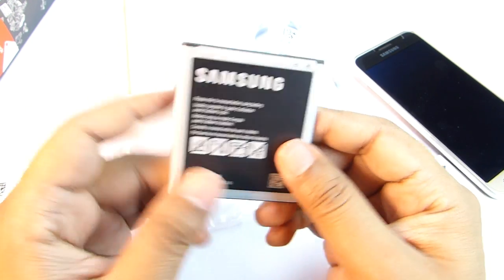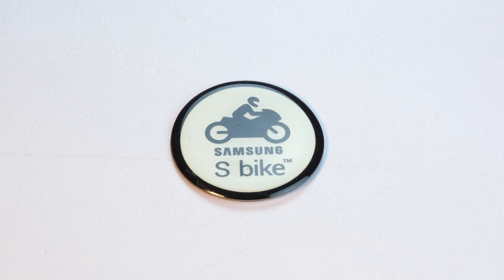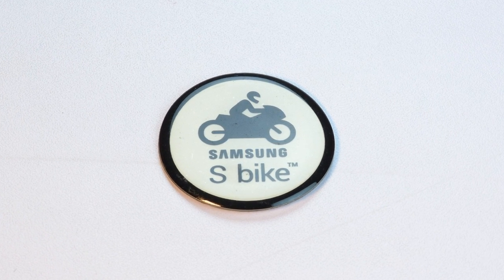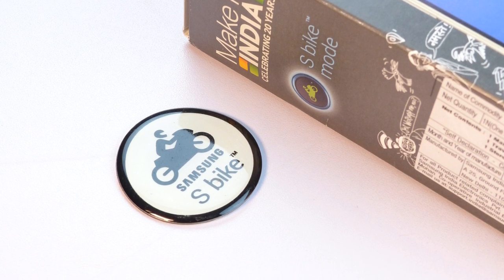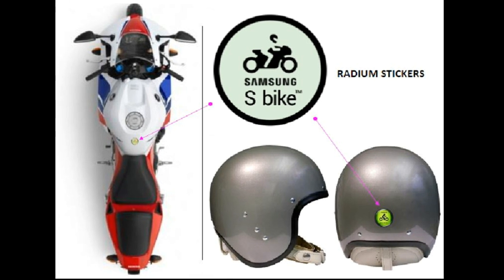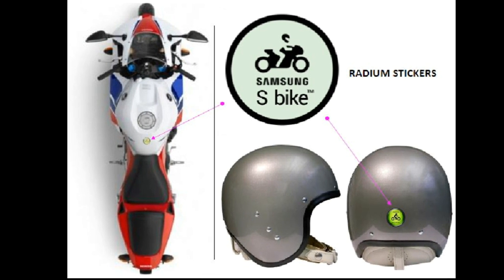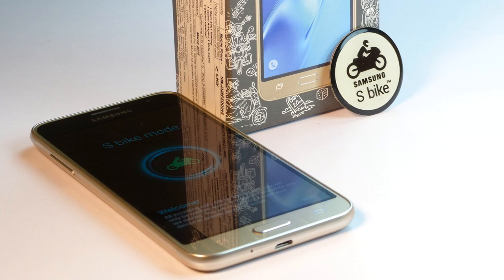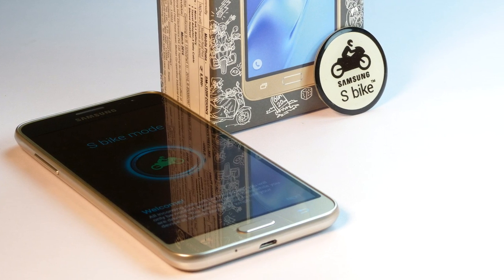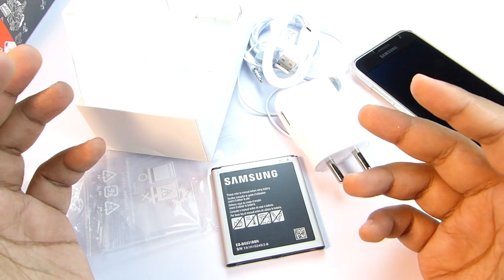I will talk more about the battery performance in the full review, so keep in touch. Samsung is also including an NFC tag for its S-Bike feature — it's basically a radium sticker which you can stick to your bike or helmet. There are around 19.8 crore bike owners in India so Samsung is targeting those, and I really hope that this is a handy feature.